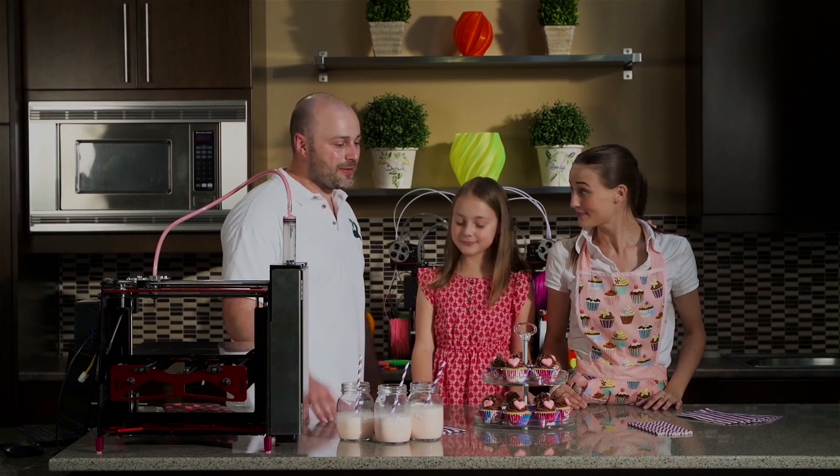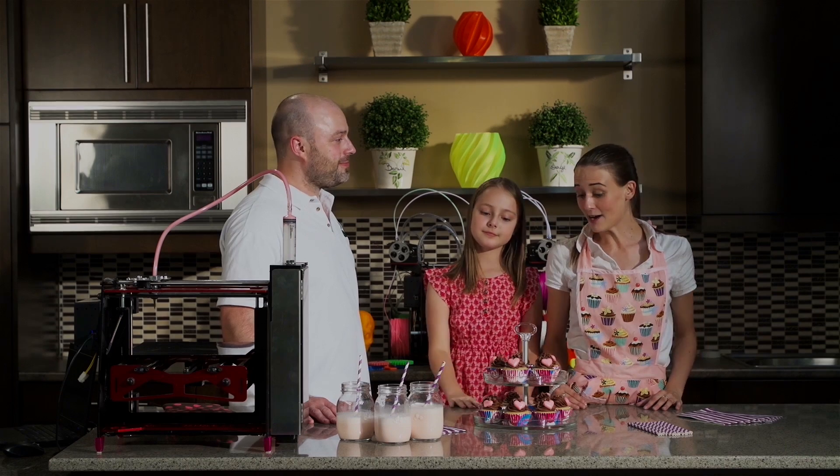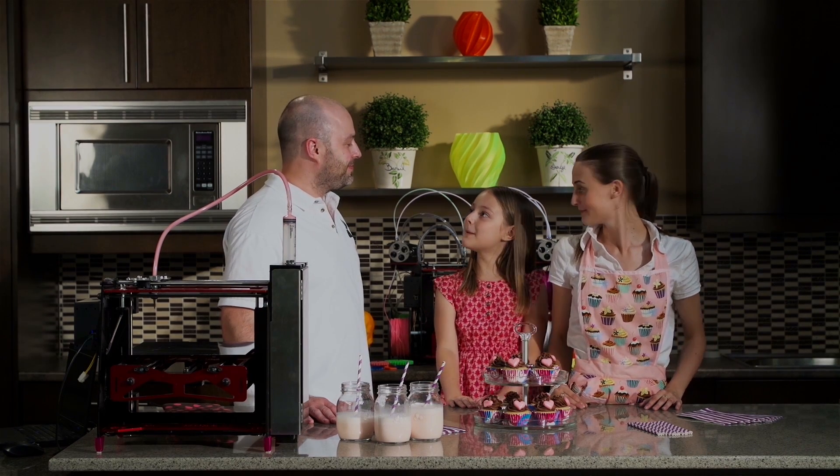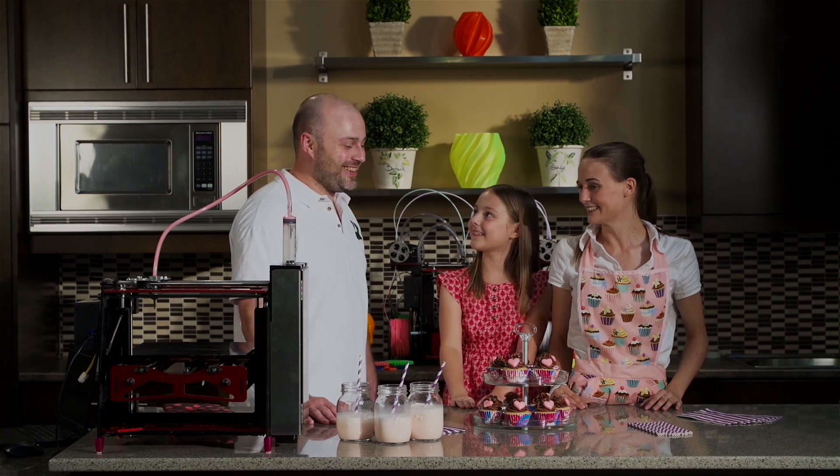Wow, these look awesome, so you were able to get your cupcakes done after all. Yeah, we were able to finish them. You've been a great help today, thank you Chris. You're welcome. My party's going to be great. I'm glad to hear that.